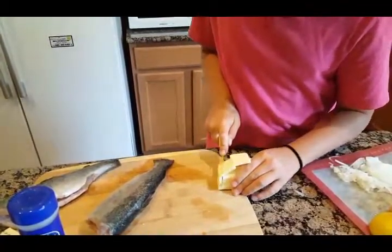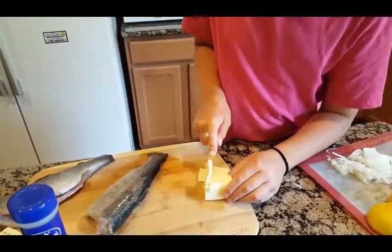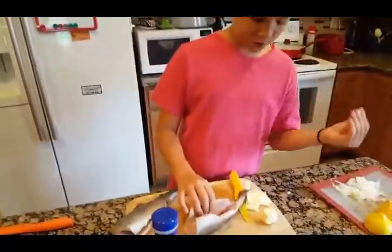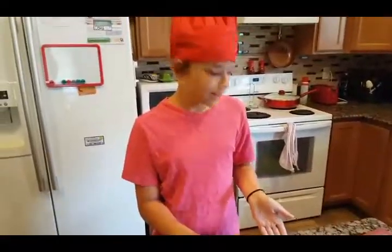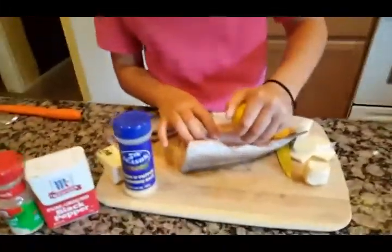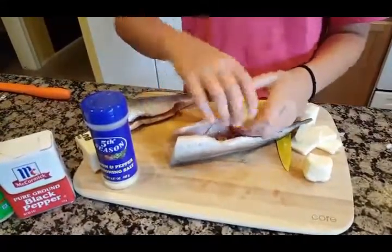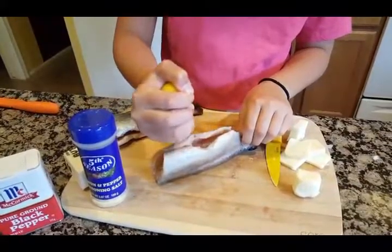You'll see why later on. So next, once you're done with your onions, lemons, and butter, you get your lemon and squeeze it in there. I like to put the lemon juice in first because it just helps all the drier stuff stick.